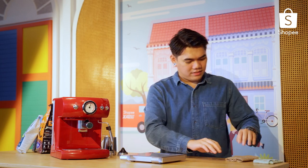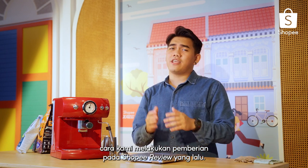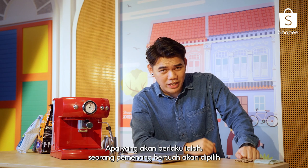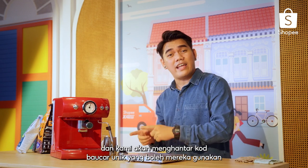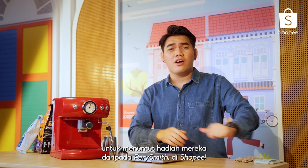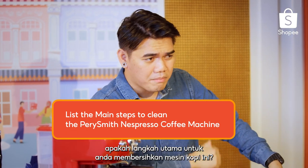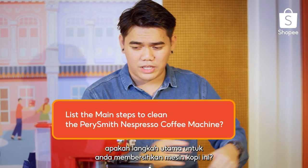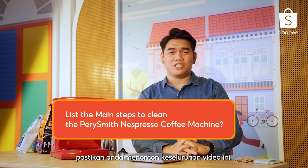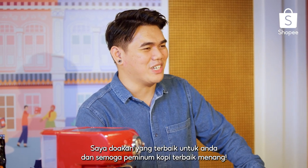Giveaway time! This time we're doing it slightly differently. One lucky winner will be selected and we will send a unique voucher code they can use to claim their prize from Perry Smith on Shopee. All you have to do is drop a comment below answering: what are the main steps to clean this coffee machine? If you want to know the answer, make sure you watch the entire video. I wish you all the best — may the best coffee drinker win!